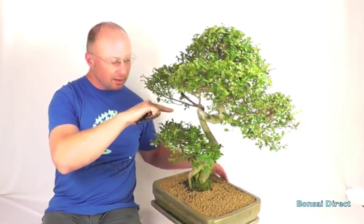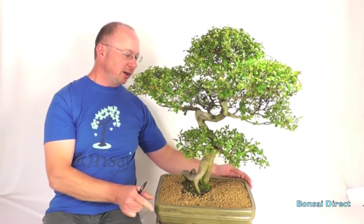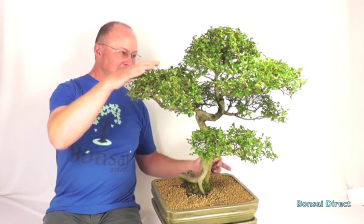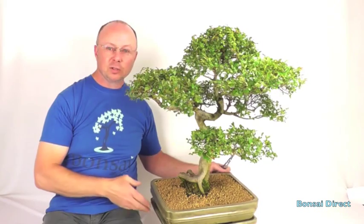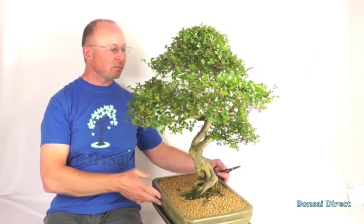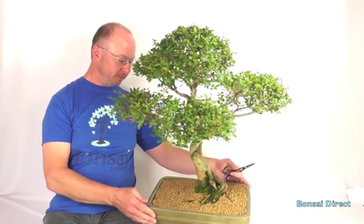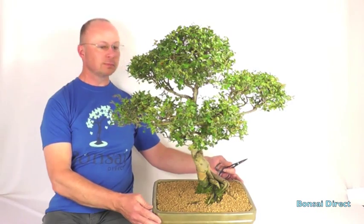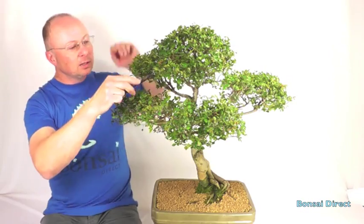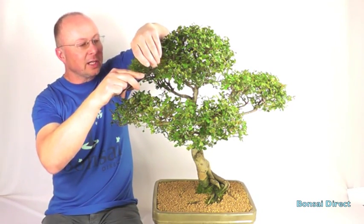There we are, you can see it just coming into view here. It's a very individually styled bonsai. It's got these lovely big foliage pads all the way around. Lovely big powerful branches. Now it needs a little bit of trim, so what I'll do is I'll just go around and do a little bit of pruning, just tidy it up.